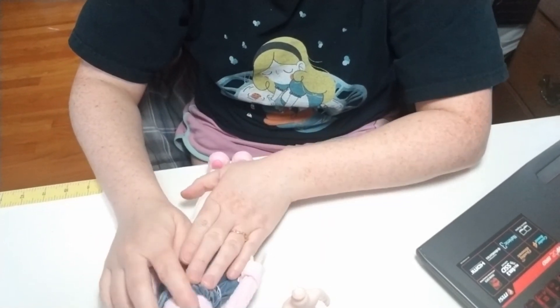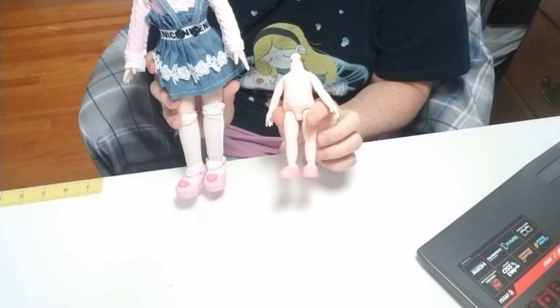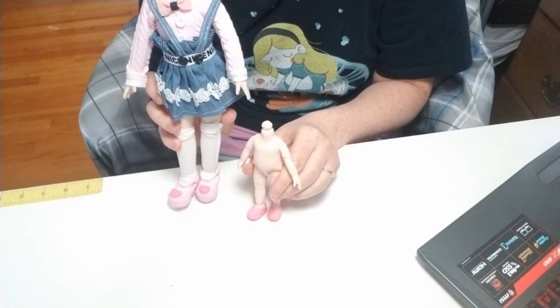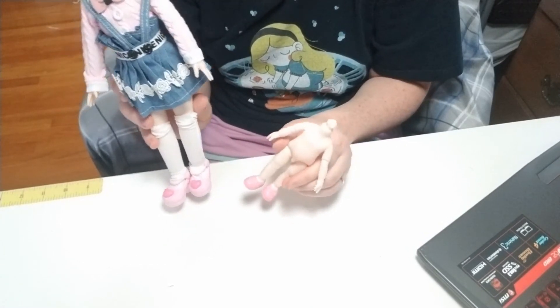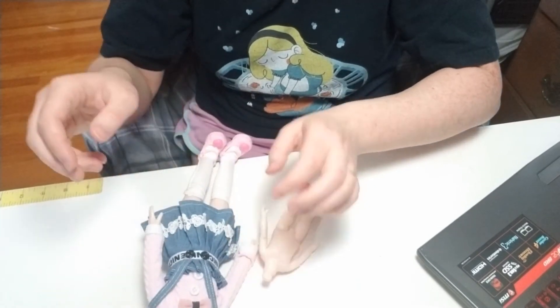Alright, so that's my unboxing. Here's what I got — I got these off of AliExpress for just cheap, but yeah, hope you enjoyed that. Bye!